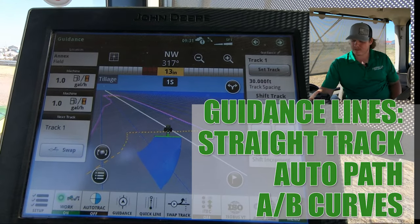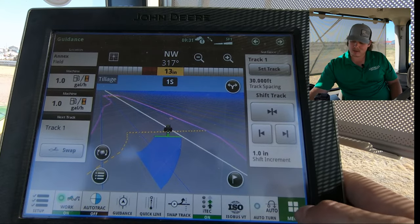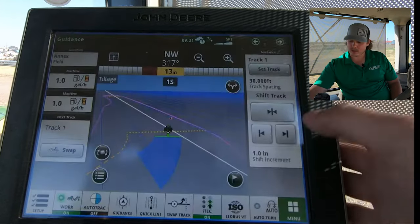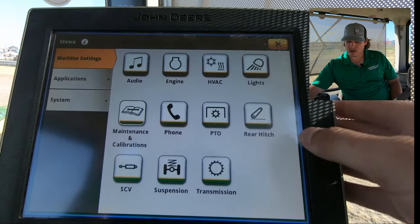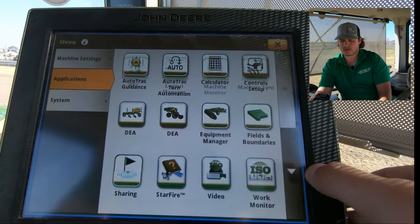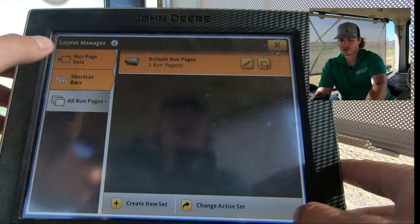Let's go into the display. First, you're going to need to turn on iTech, and you're also going to want to turn on ATTA. To put these on the shortcut bar, we're going to go to Menu, Applications, Layout Manager, Shortcut Bars.